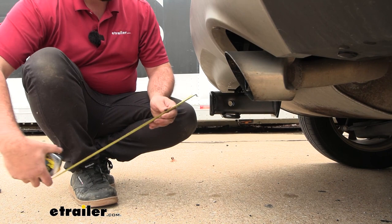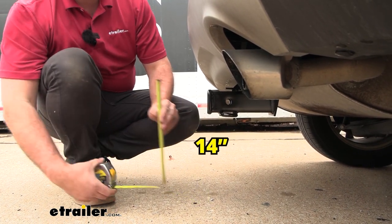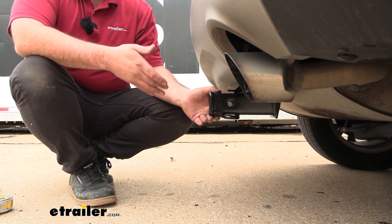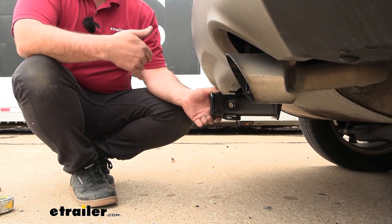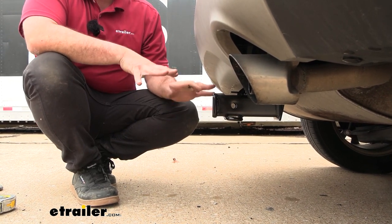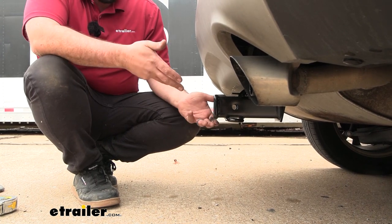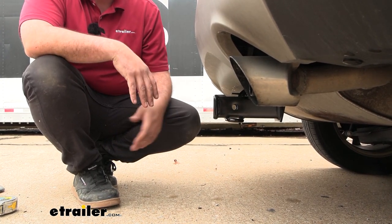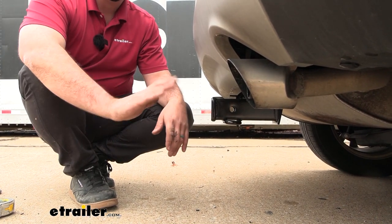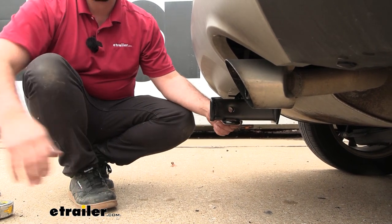As far as ground clearance, we have right at about 14 inches, which is important mostly for your ball mounts. You can determine if you need a rise or a drop by measuring the coupler height of your trailer and accounting for that to keep things as level as possible. It's also good to know that while the hitch is fairly high up, if you have a cargo carrier or bike rack on the back, it will extend past the vehicle, so going up an incline those can get close to the ground — something to keep in mind.